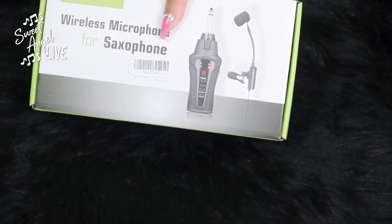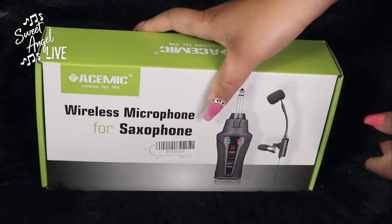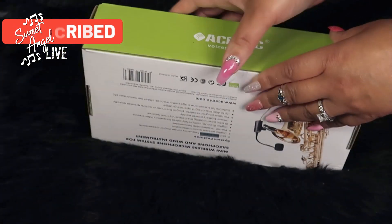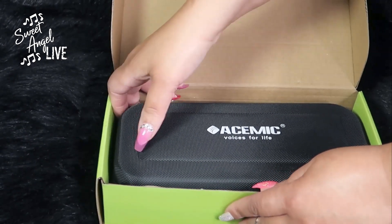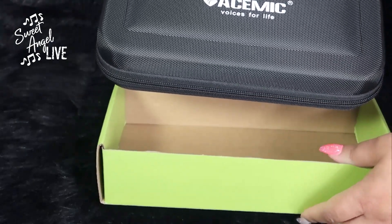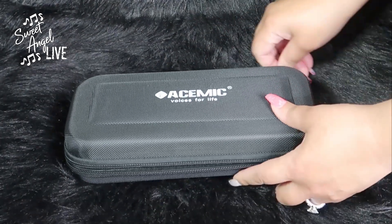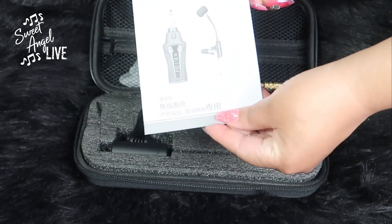The final piece of this haul is a new wireless microphone specifically for saxophone. The one I've had for many years is a lot bulkier than this — the receiver is pretty big. This new one I'm very interested in. I'll be trying it out at rehearsal first to see how it works and make sure I know how to operate it. It comes with an instruction manual, which I will definitely need.